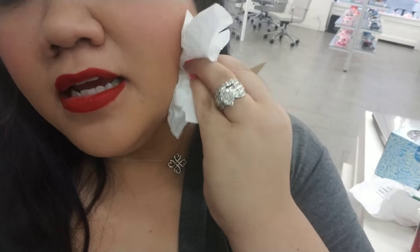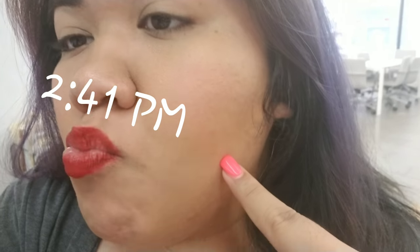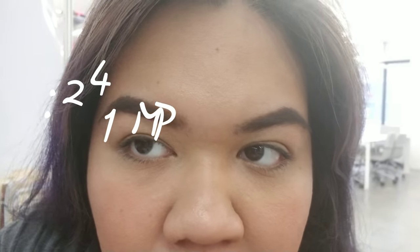Hi guys, I just arrived at the office. I sweated a little bit on the way — as you can see, there's some sweat, but the foundation still looks great. The time is 2:41 PM. It's still holding up, except it's releasing a bit on my t-zones, which is really normal for me.